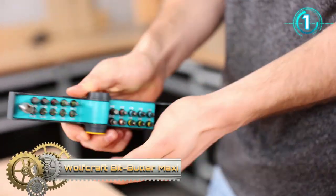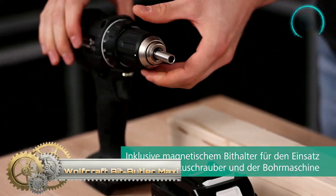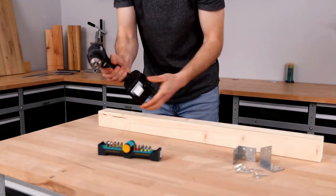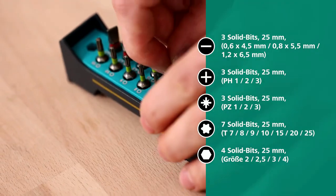Wolfcraft Bit Butler Maxi. It has 20 solid bits in different sizes for screws with slotted, Phillips, Torx, and hexagonal drive, and includes a magnetic bit holder.